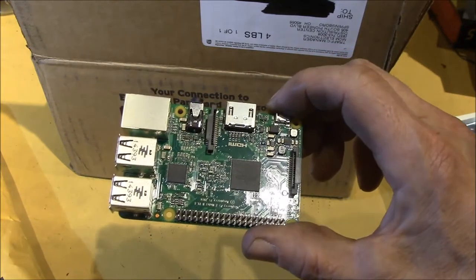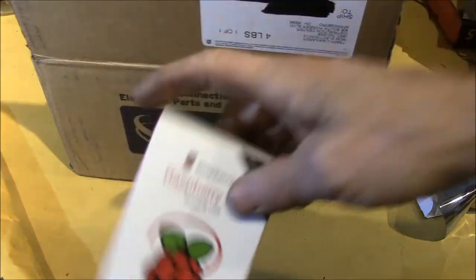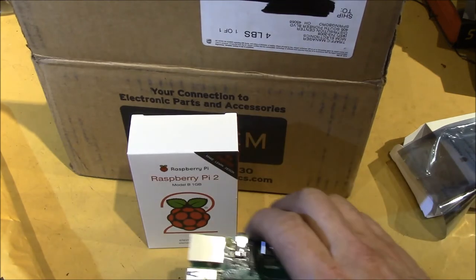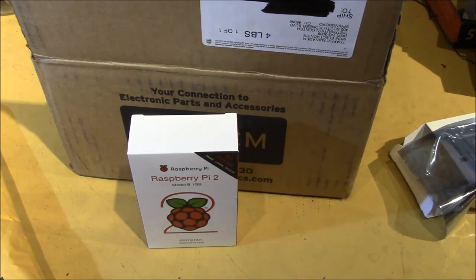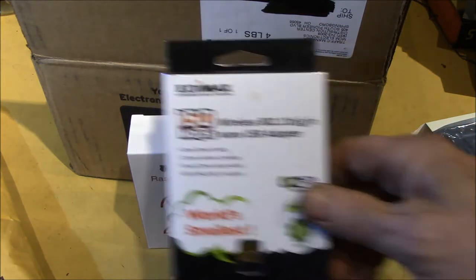So I got actually two of them. Got a second one there, and I also picked up another wireless adapter.